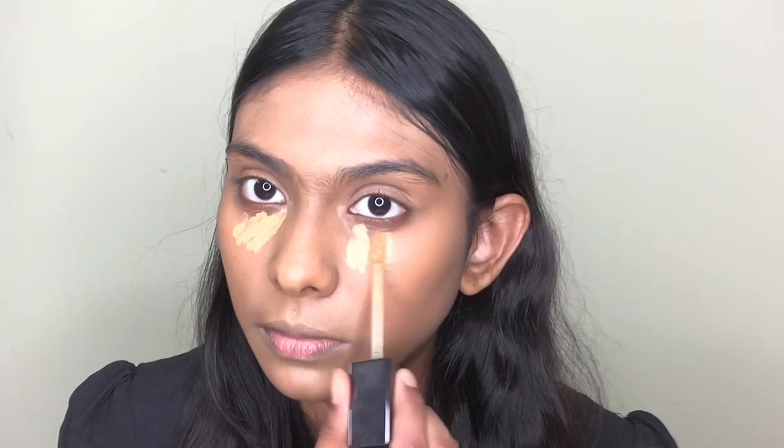Now I'm gonna apply concealer — I'm using the XX Revolution concealer in shade 9.5. Next I'm gonna use Revolution Pro pressed powder, followed by this bronzer by Revolution in the shade Chaos.